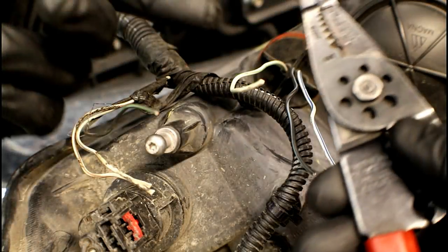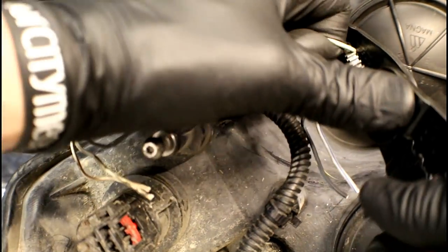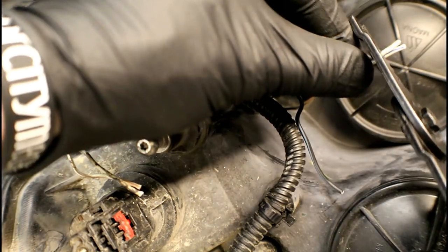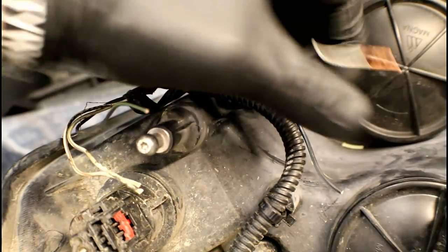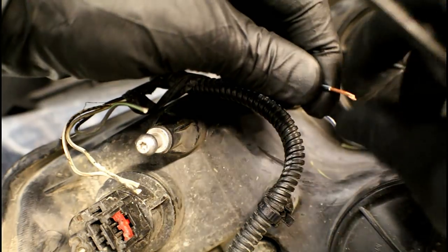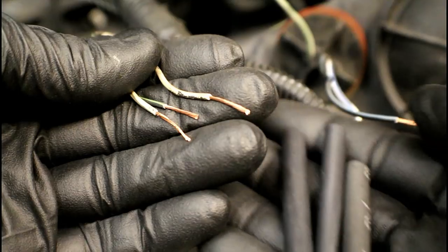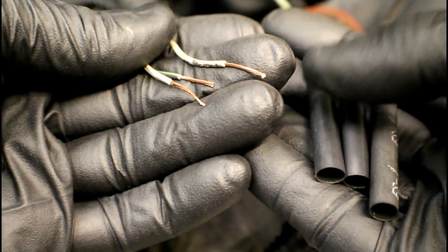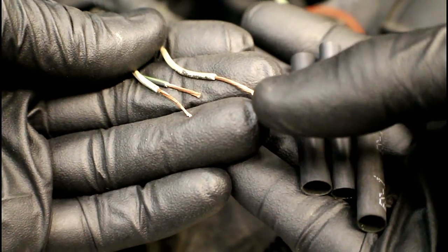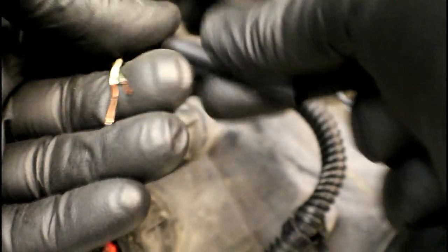Grab a pair of wire strippers and start pulling off a section of the insulation from the wiring. We'll repeat this with all six wires. Now with the wires stripped, we're going to slide three pieces of heat shrink on. This heat shrink is a special type — it has a sealant inside, so as we're heating it up the sealant is going to come out and make for a weatherproof seal. Just grab your three pieces and slide them over three of the wires that we had cut previously.